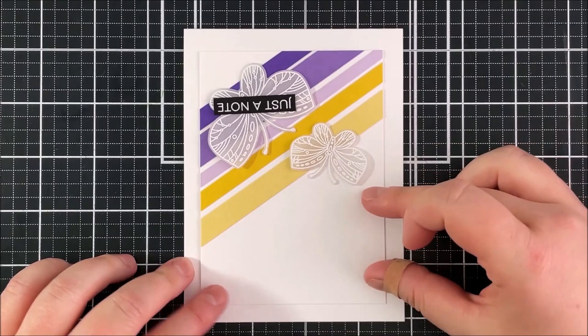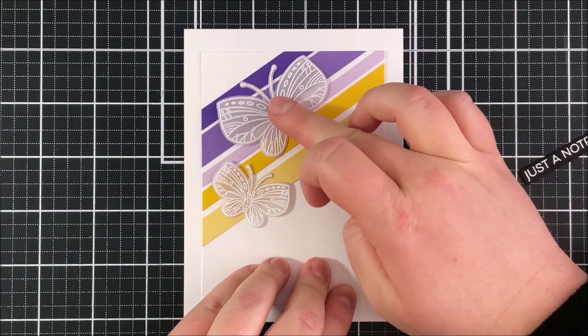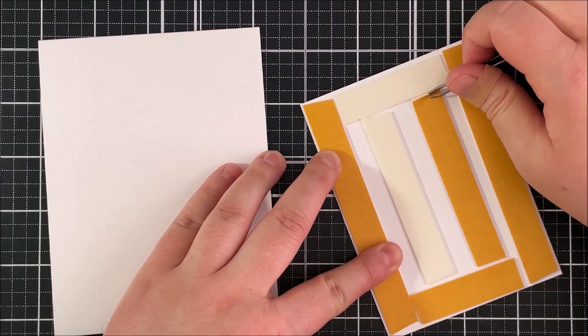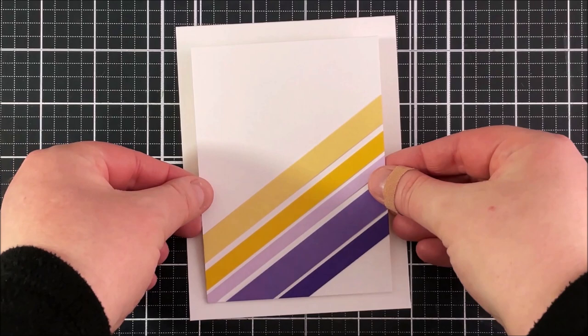Here I've placed everything down where I think it's going to go, and then thought — what would it look like if I had the paper strips in the top left hand corner instead? It's always worth, even if you've got a design in your head, to not stick everything down and move things around to see if you like something else better. I think it would look nice either way — let me know in the comments what you think! I did go with it being in the bottom right hand corner in the end.